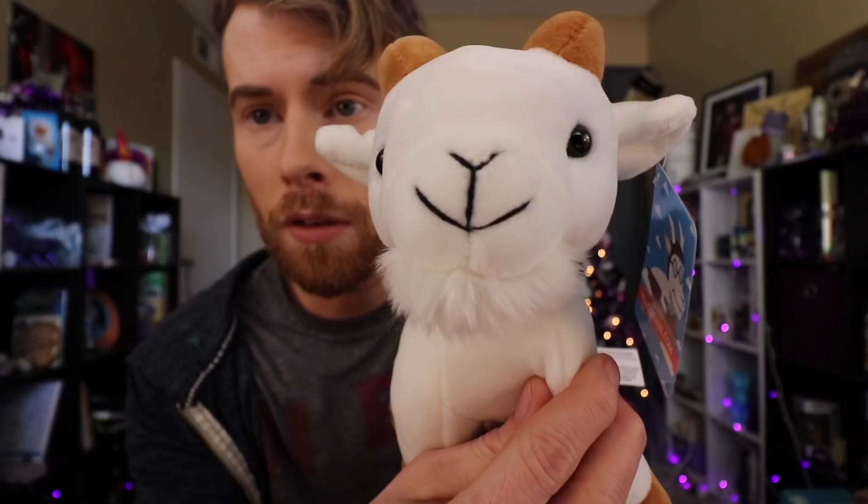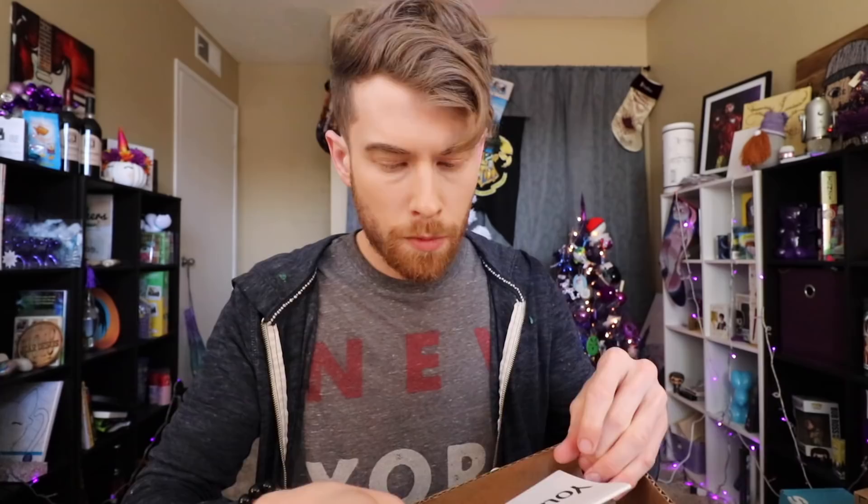That's the softest goat I've ever felt in my life. What am I looking at? Goat noises — I don't know what they do. You goat now. I did goat mail.